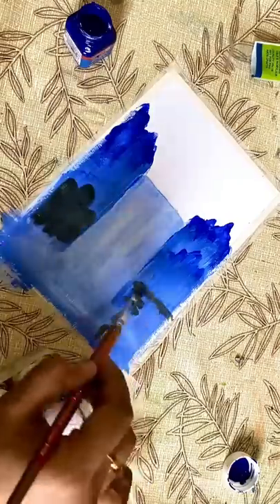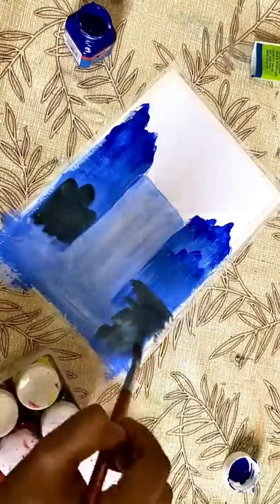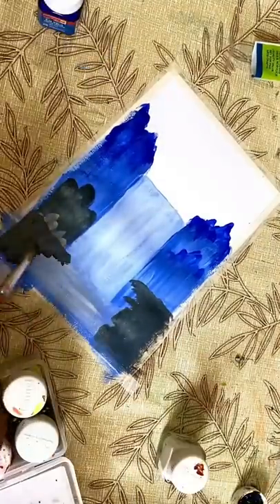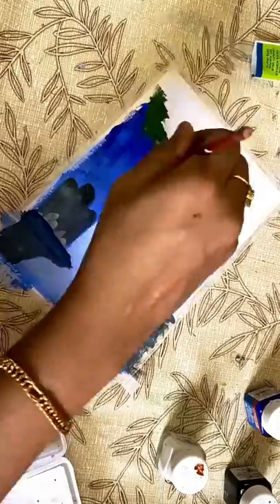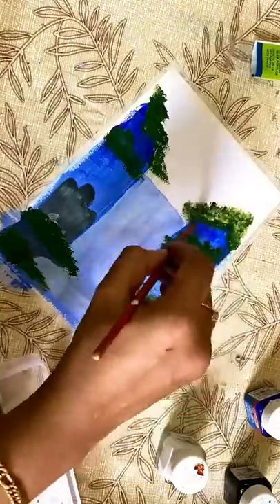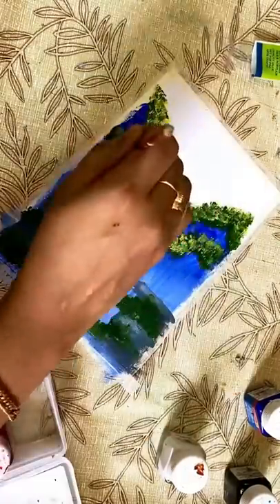There is a black spot, and we also have some light on this. With the flat brush, it has hit some black spot.